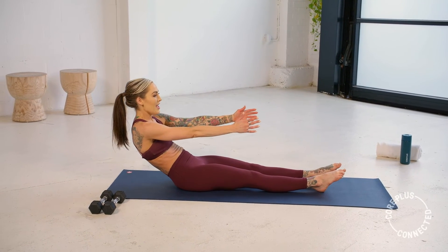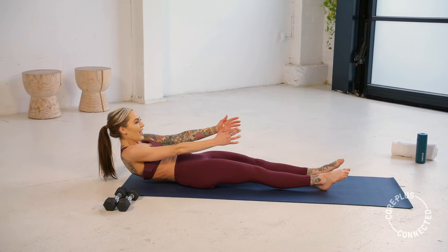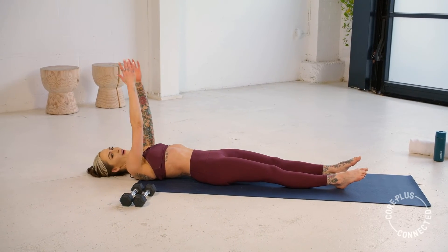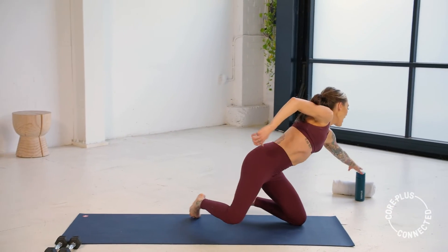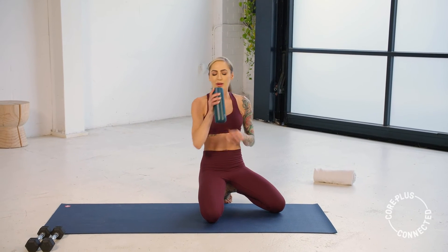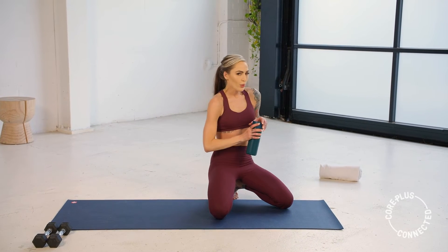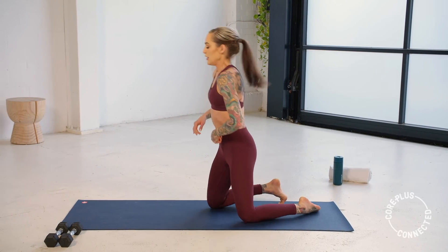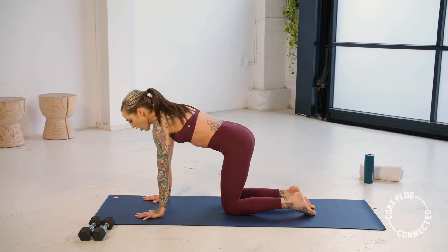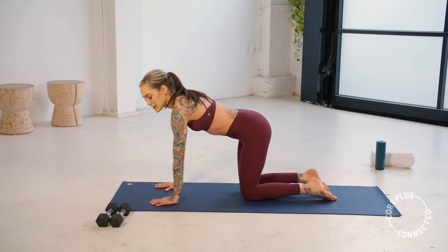We have an option for a quick drink break in three, in two, and one. Awesome — grab a quick sip of water. Otherwise we're going to meet in four-point kneeling. And we're going to do a bit of a floor series targeting our arms, our legs, and our obliques.